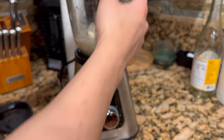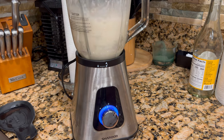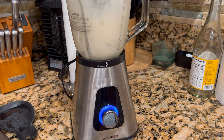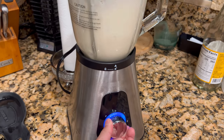I'm going to go ahead and throw it on here and show you guys how it sounds. It has two different speeds including a pulse function, which I'm about to use right here.